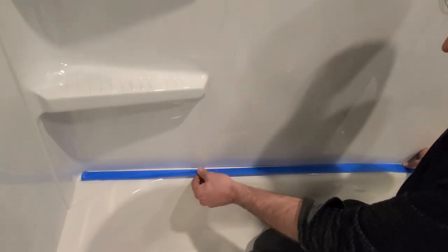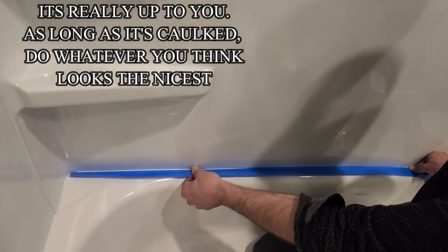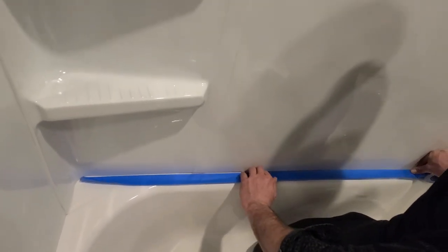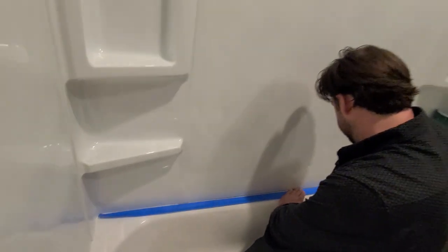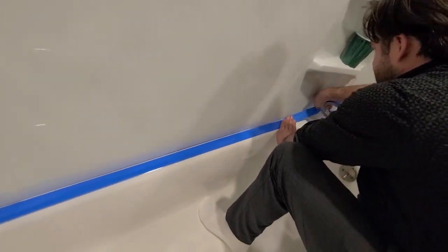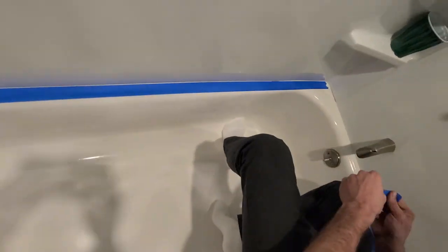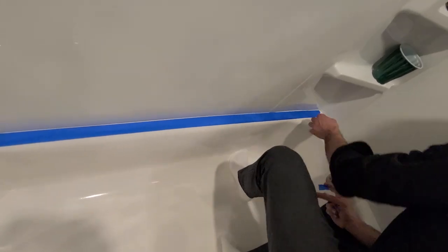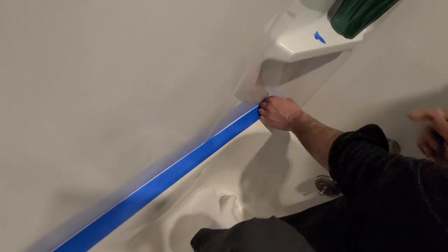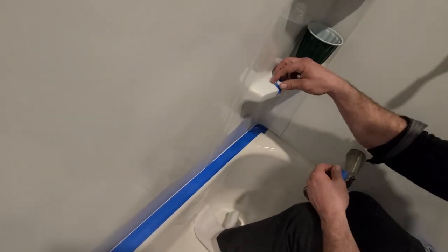You want to have about maybe a little less than an eighth inch showing. There it goes. I'm just going to work it down. I'm going to try to get a little more roundness on this one over here.